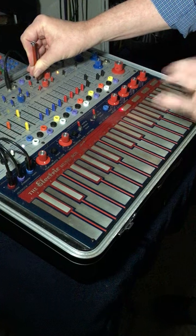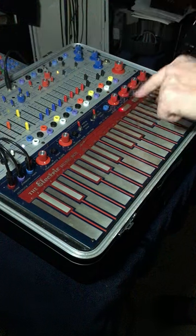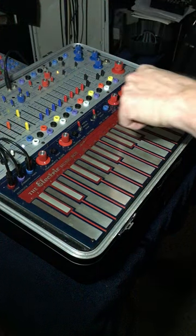Once you find that octave, then we're going to tune the pads. The octave switch is in — or the main switches are in octaves.